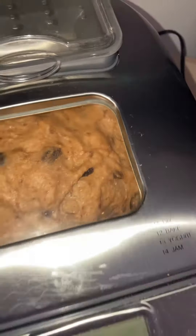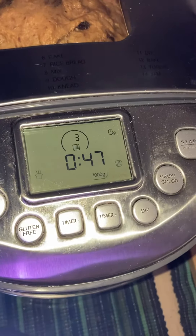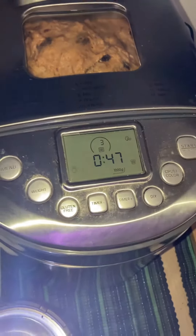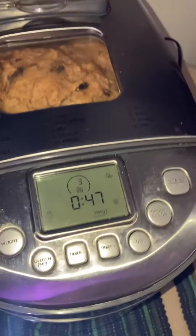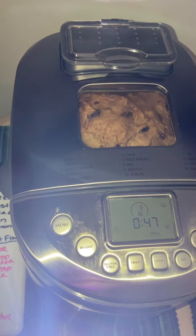I have 47 minutes before it finishes cooking. The last video was just showing how it rose, and hopefully I won't have that indentation on it — but if so, it doesn't matter. I don't worry about stuff like that.